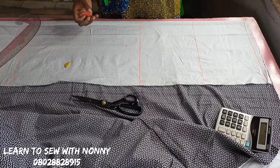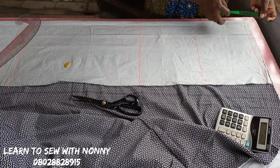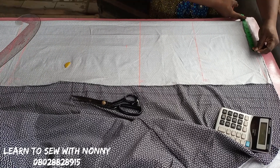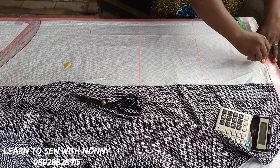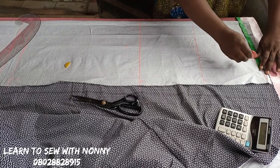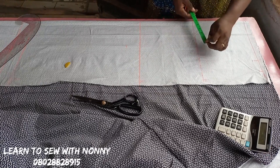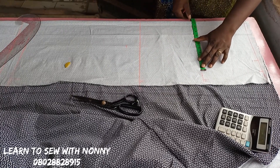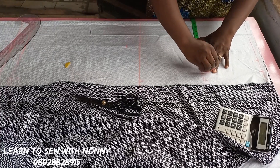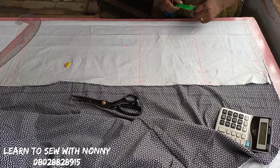Now I'm ready to start drafting. On the waistline, I'll mark quarter of the waist measurement plus two inches for seam allowance — that's the waist divided by four, then add two inches. On the hip line, I'll mark quarter of the hip measurement, which is the hip divided by four, plus two inches seam allowance.